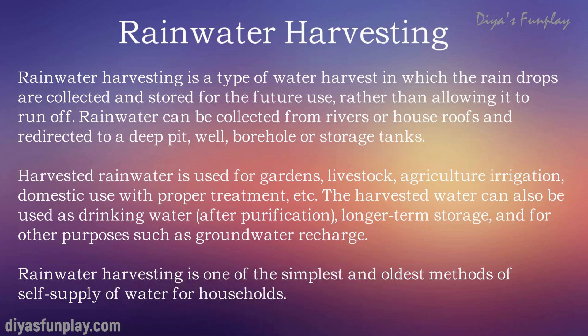Harvested rainwater can also be used for long-term storage and for other purposes such as groundwater recharge. Rainwater harvesting is one of the simplest and oldest methods of self-supplying water for households.